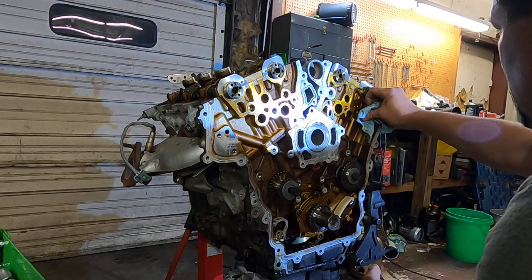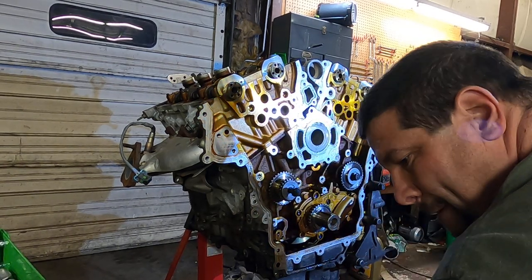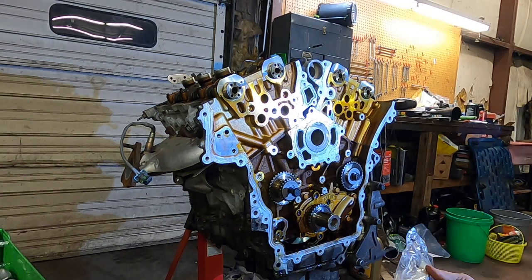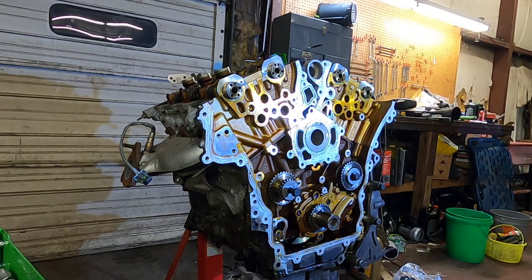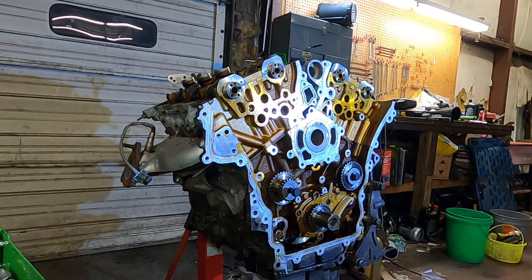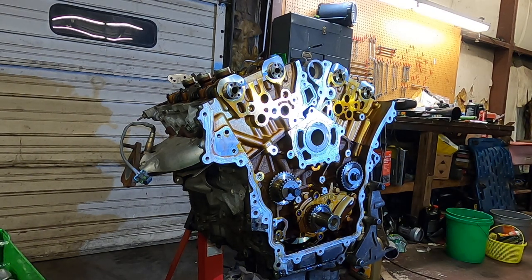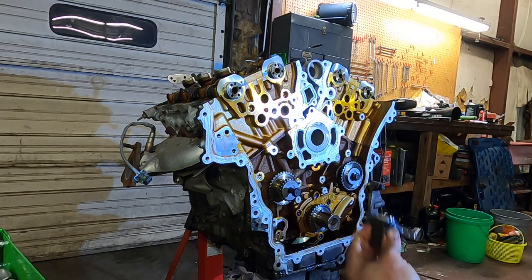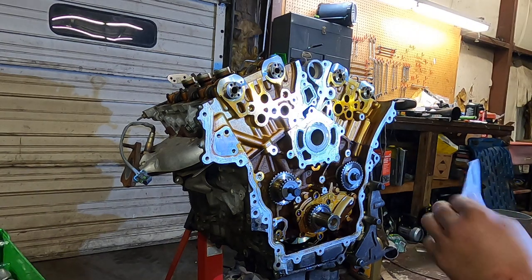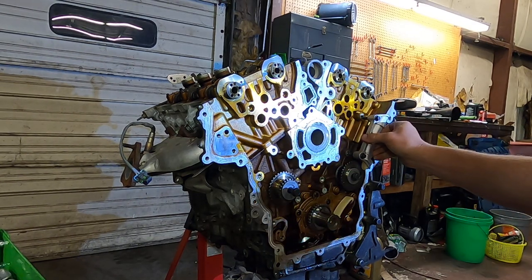Now this one's a little more difficult. A new tensioner over there, and a new tensioner over here. They all have new gaskets on them — they come with a new gasket. The guide I'm looking for was at the bottom of the box. This is the guide that happily goes in there.